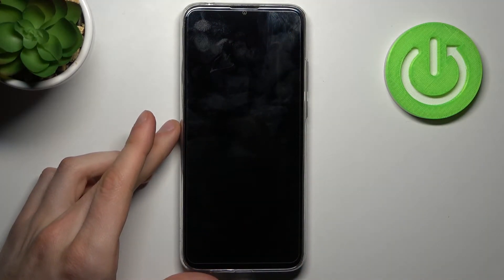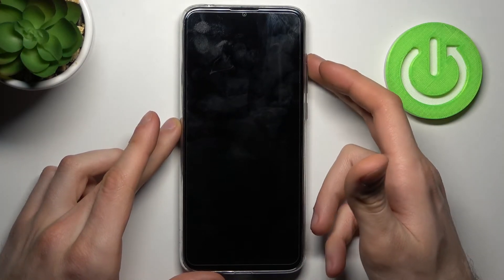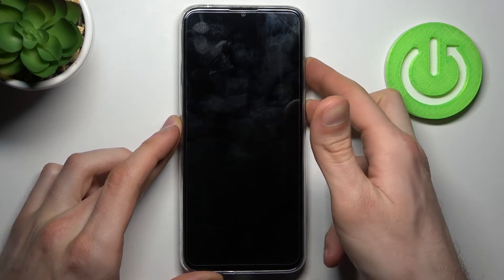After your device completely turns off, you have to hold down a combination of keys — the power key and volume up — at the same time for a couple of seconds.